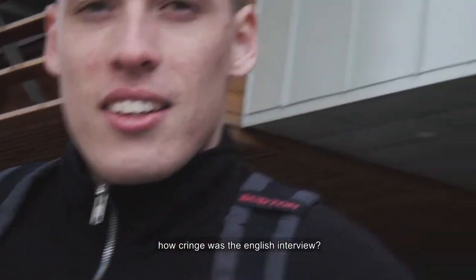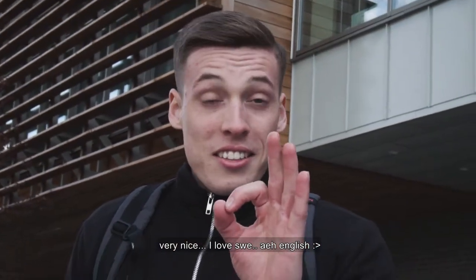How cringe was that English interview? Very nice, I love speaking English. Ha ha ha.